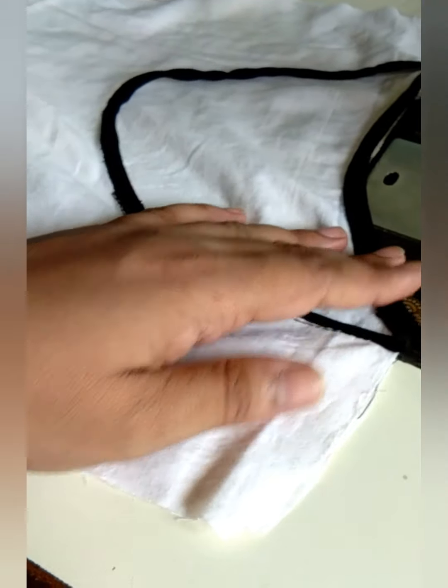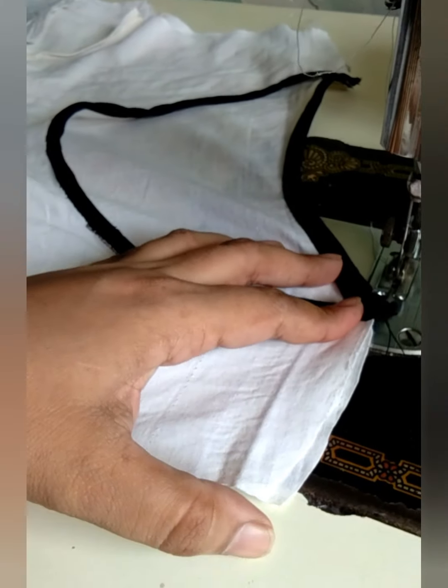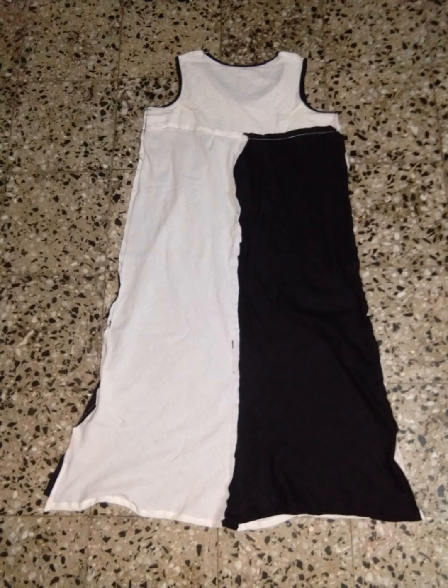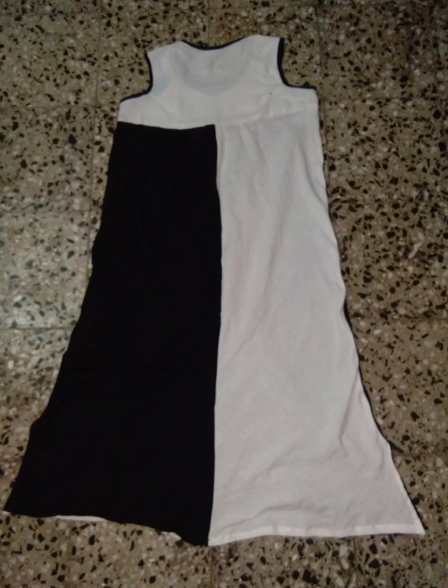If you're looking for more reuse ideas on chudira, you can check out my lehenga stitching video on how to increase the flare of the lehenga, in which I reused an old chudira. I stitched the sides of the dress — this kurti dress is below knee length and three-quarter sleeve size. I stitched the sides till my knee length and gave a cut below the knee to the end, and this is how it turned out.